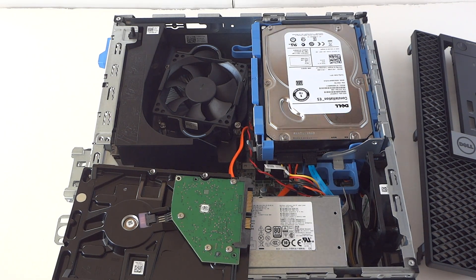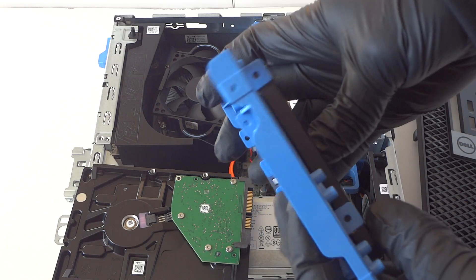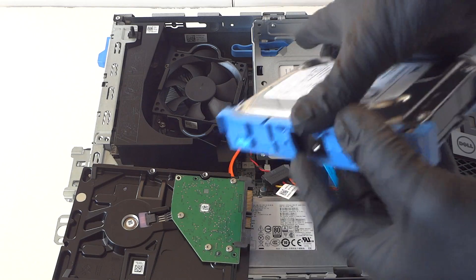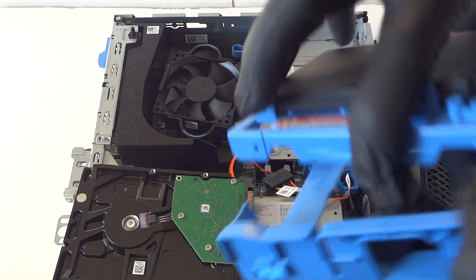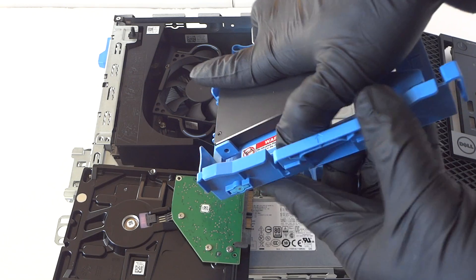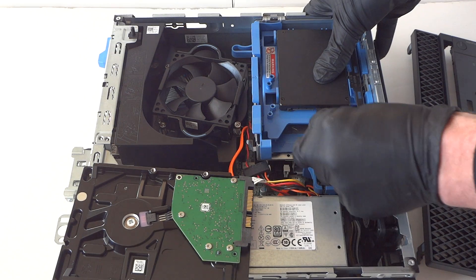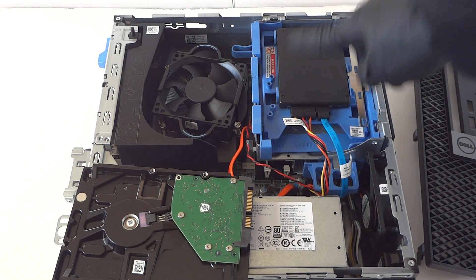To install a solid state drive, you have to buy the Dell plastic caddy online — it's for a 2.5-inch SSD. Disconnect the SATA and power from the old drive, the plastic caddy comes right out, install the SSD really quickly, it clips right in, and then connect the SATA and power for the solid state drive — really easy and quick.